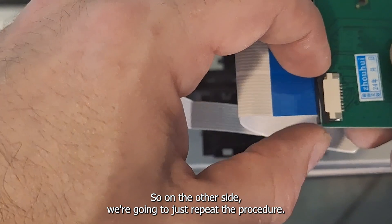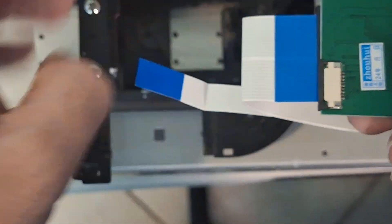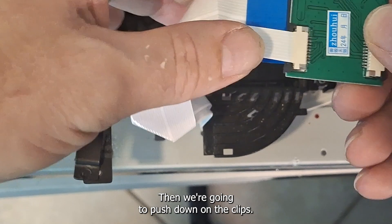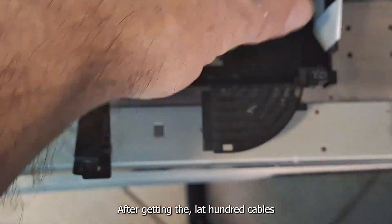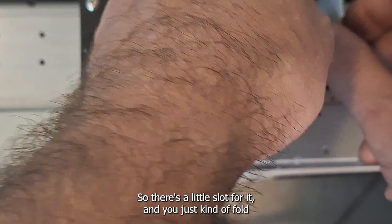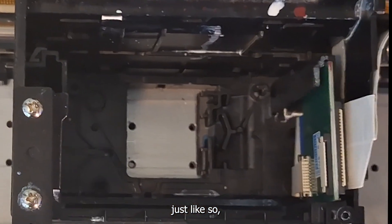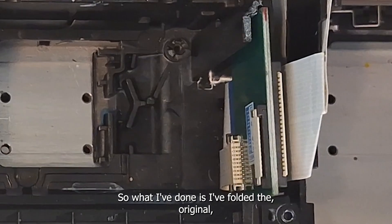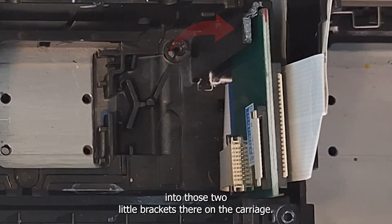On the other side, we're going to repeat the procedure. Pull up on the clips to open the receptacle so you can stick your cable in, then slide the cable in nice and easy — make sure you get it in without hurting the teeth. Then push down on the clips to make sure the cable's being held tight. After getting the L1800 cables in, we need to figure out how we're going to set the board in. There's a little slot for it and you just fold the cables underneath, set it in just like so, and it sits perfectly inside that little position on the carriage.